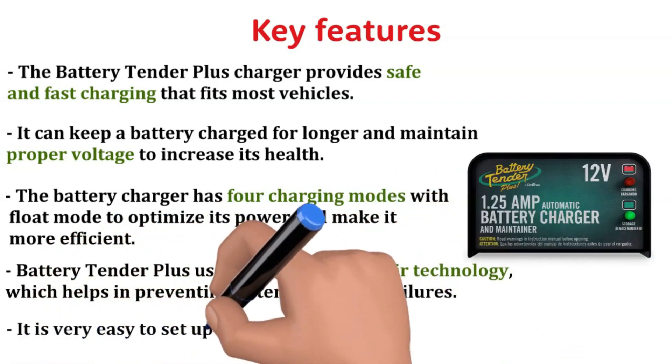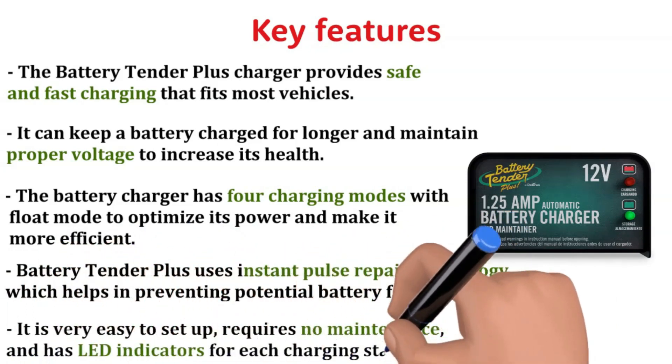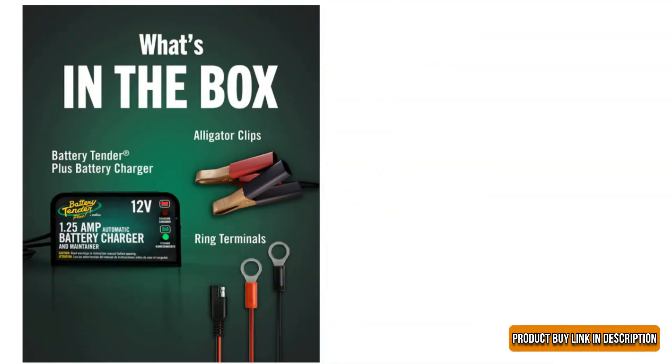Battery Tender Plus uses Instant Pulse Repair Technology, which helps in preventing potential battery failures. It is very easy to set up, requires no maintenance, and has LED indicators for each charging stage. The Battery Tender Plus Smart Charger is better than the 10 Amp variant because it works perfectly to charge a dead lawnmower.